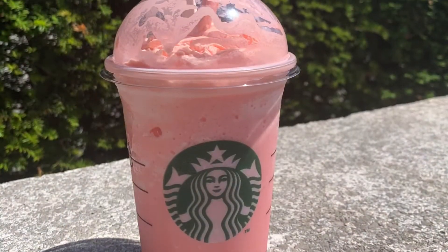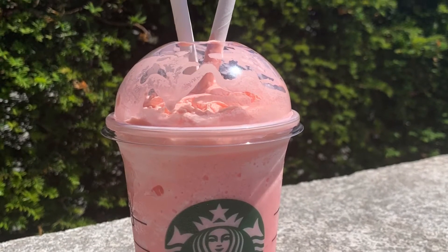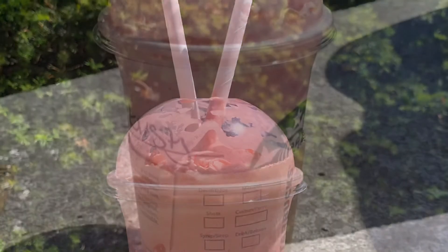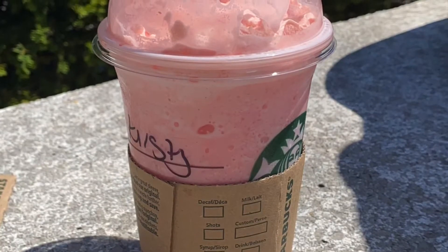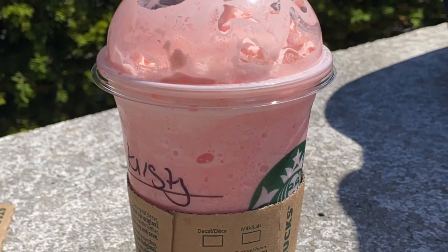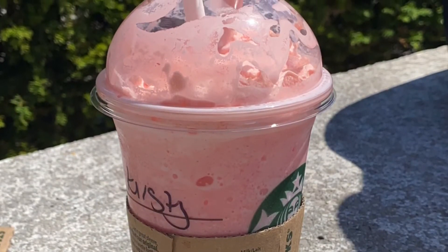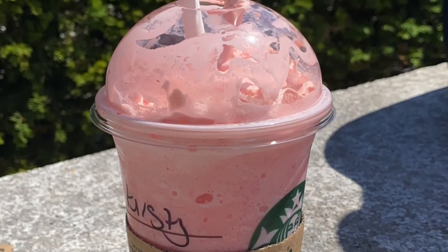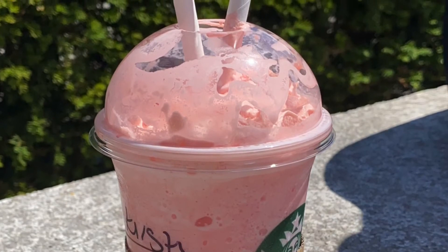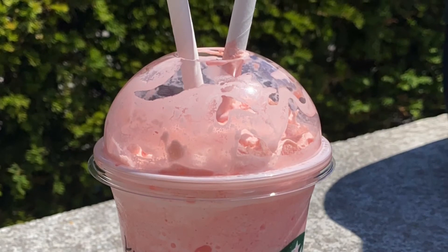So guys, that's our review of the Starbucks Flamingo Frappuccino. Overall, it was really good to try it. It's a raspberry and ruby chocolate Frappuccino with a raspberry whipped cream topping. It was a very light raspberry flavour. For me, it wasn't strong enough in the flavour, but it was really, really good to try. It's very pretty and it will look perfect in the Disney parks in your Instagram pictures. Paula absolutely loved it, really liked the flavour. Ben was okay with it, but for me it just wasn't to my taste.